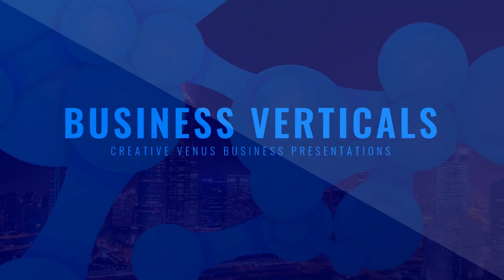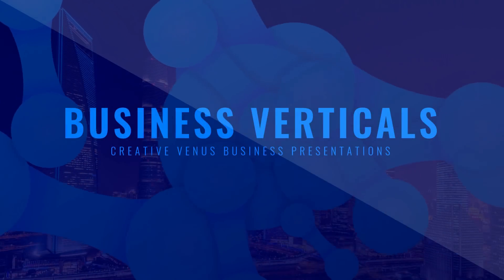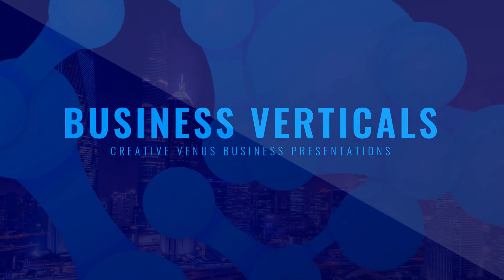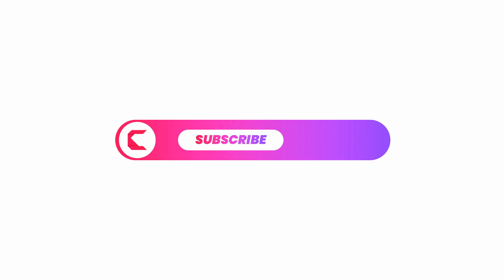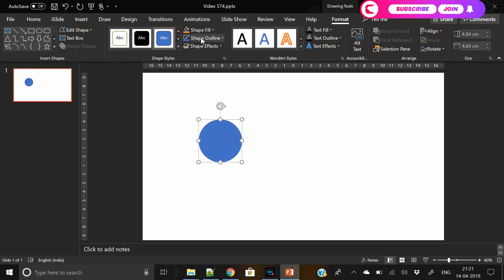Hey everyone, Creative Inus here. Look at this beautiful animation — this is something very new and refreshing. Before moving further, you should subscribe to our channel and join the membership. It will motivate and support us, and we will create more such beautiful, awesome videos for you, just for free. So let's start the tutorial.